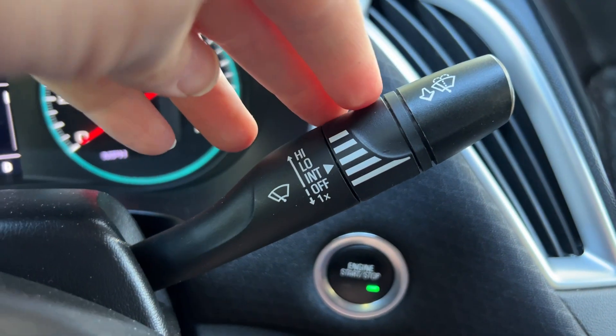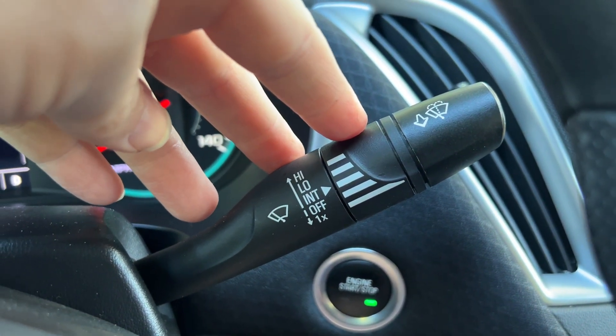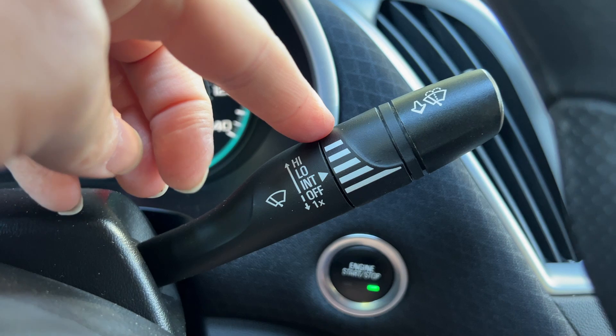If you want to just make the windshield wiper go once — like something sprays off a car and you want to clean it off quickly — just press this down, and that's going to do one movement of those windshield wipers.